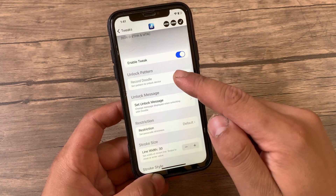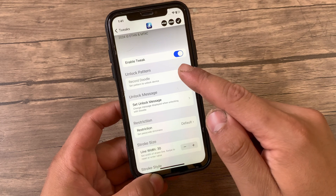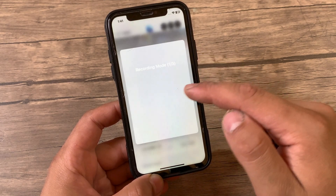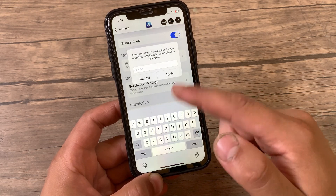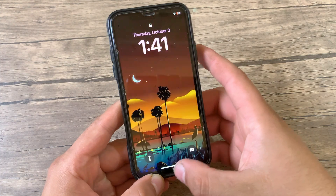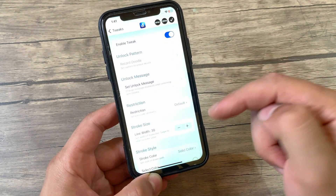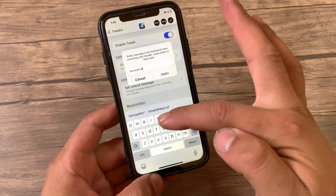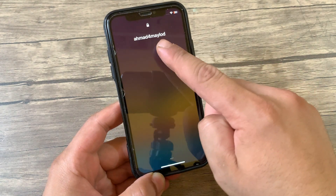The first option we have is the unlock pattern. Here you will have to draw and set the pattern to unlock your device with — I've already done that so I will reset it later. Here you can set an unlock message which will appear on the lock screen at the top. You can type anything you want; for me I will type my name. And as you see, it has been changed.